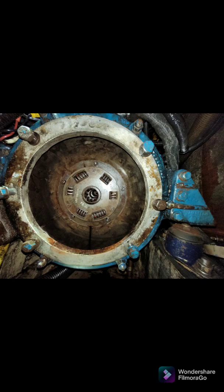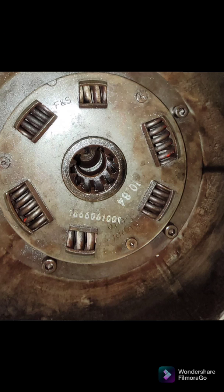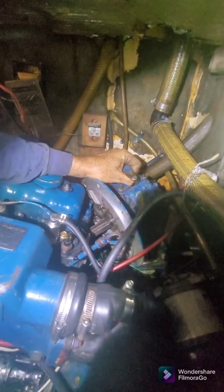Inside the bell housing we have the flex plate, so we'll have a look at it - just check that we haven't got any corrosion and that the springs are all in decent condition - and that's looking quite good. Here are a couple of photos of the flex plate. I ended up actually taking it out and doing a full inspection on it, just to be sure that it was in good enough condition to go back in.